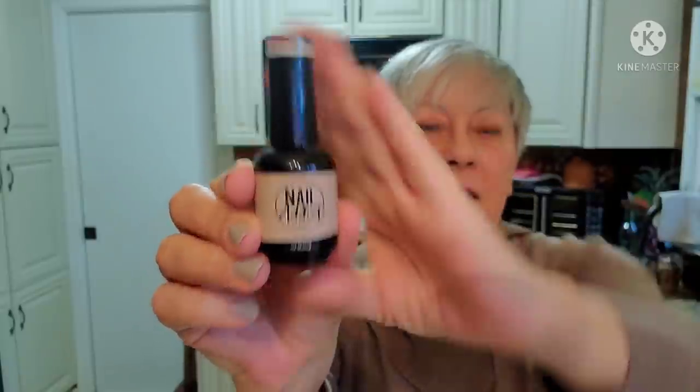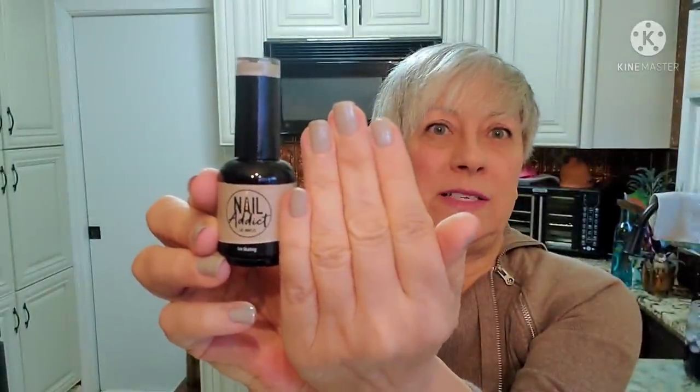The polish stayed honestly as bright and shiny as it did the first day I put it on through the entire two weeks. I did not have one chip, crack, peel - nothing. It was amazing. The other color that I chose was called Ice Skating, and that's the color that I am wearing today.